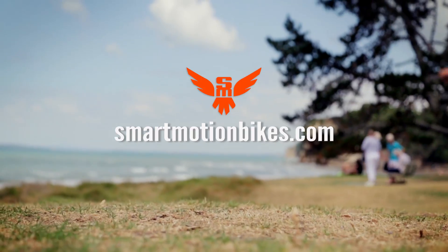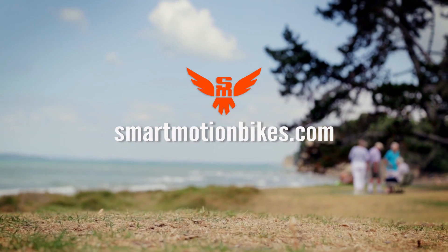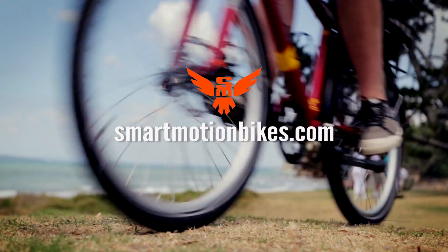Visit smartmotionbikes.com for more information and links to your nearest Smartmotion dealer.